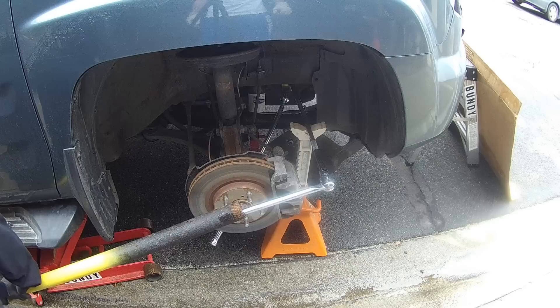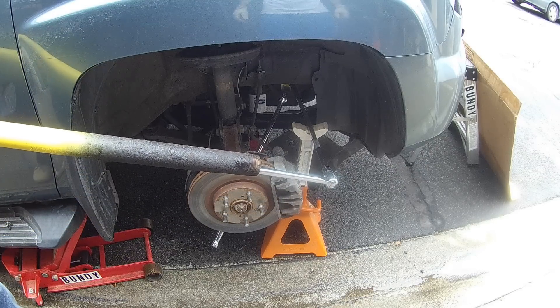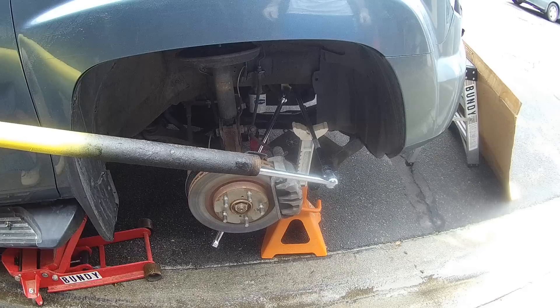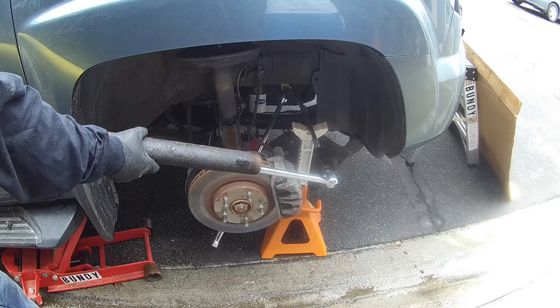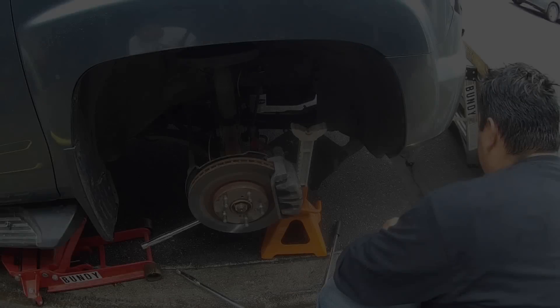He held it there, and then once I started putting pressure on the crankshaft pulley bolt it just sat there by itself. I'm basically putting all my weight on this bar trying to get it to pop off, but it won't — so I'm actually going to apply heat to it right now.